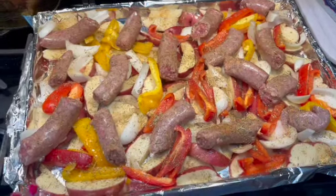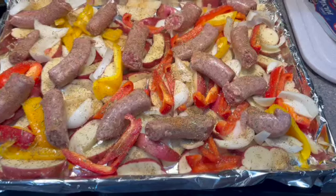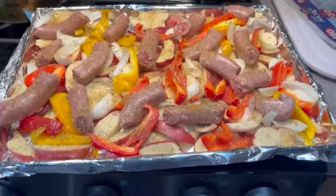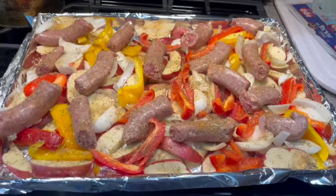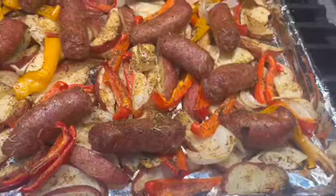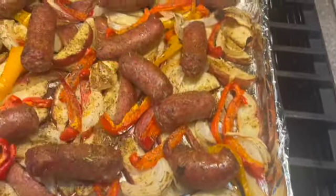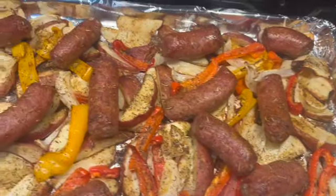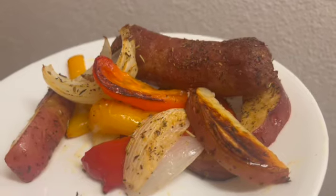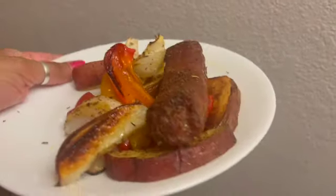It's all ready to go in the oven. We're going to bake it about an hour and a half, checking it after an hour and 15 minutes. So: 425 degrees, an hour and 15 minutes check, middle oven rack. Here it is all baked — it smells fantastic. You want to check the temperature of your sausage to make sure everything is cooked. Here it is plated up. Doesn't that look fantastic? It's so good.